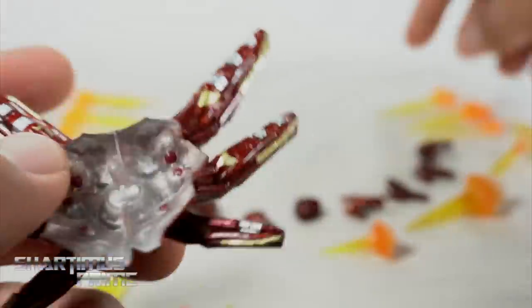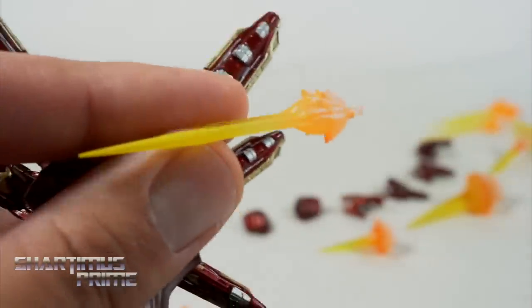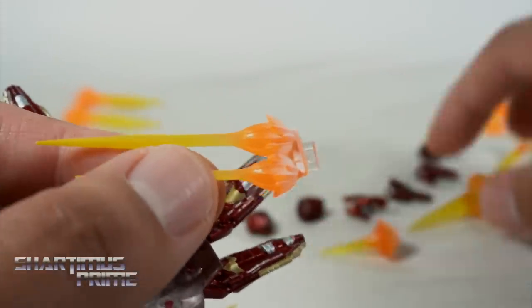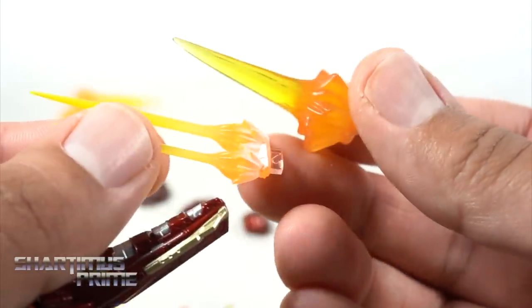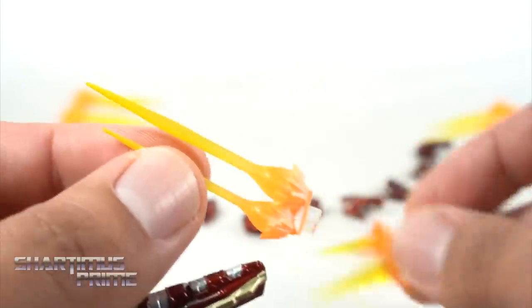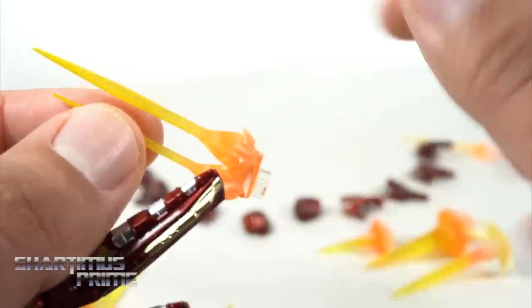Now one thing about the effects that come with this is that you do get this very vibrant, almost neon orange color going on over here, which is a little different from the other effects that we're seeing — just kind of stands out in a slightly different way. It's just a subtle difference I noticed, not a thing that really bothers me.